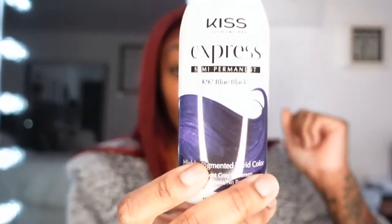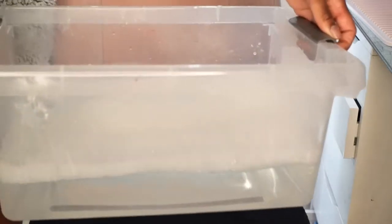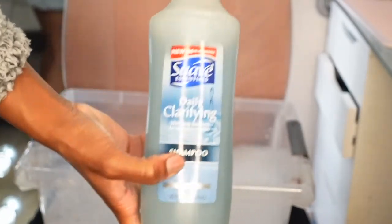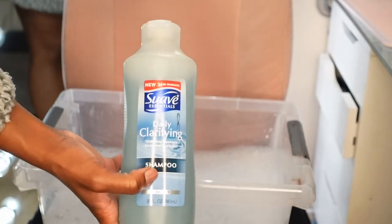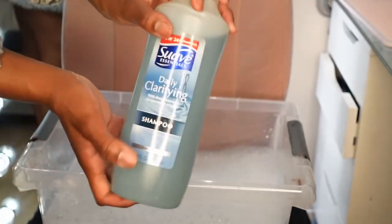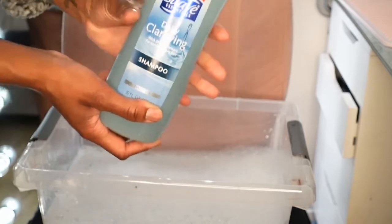The color I'm going to be using in this video is semi-permanent blue-black by Kiss. I steamed my water, boiled it, and then poured it in here along with a little bit of Dawn dish soap, and then I'm going to use some clarifying shampoo. This will detoxify the hair and remove any type of chemicals or products they may have put on the hair that I don't know about.